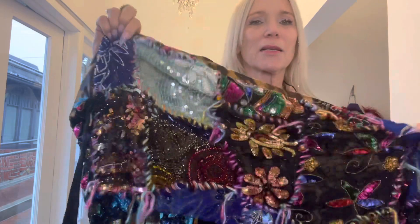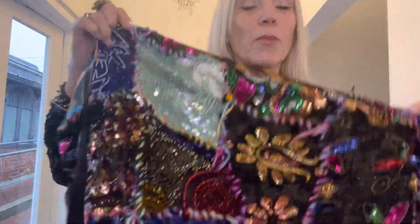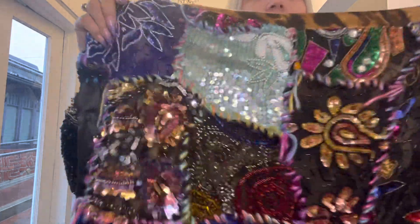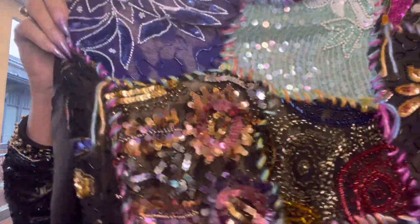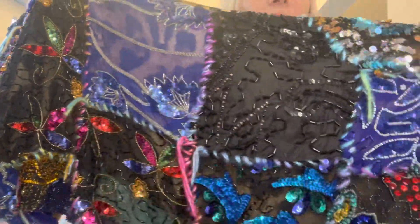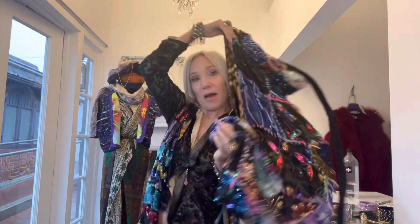Here is another example of cutting up pieces that were from basically ruined jackets. I picked all the interesting and good pieces, and then we whip stitched them together, turning them into this beautiful piece. It can be a skirt, or it can also be a shawl.